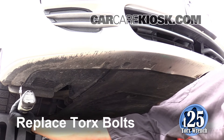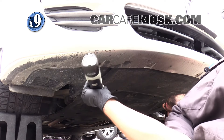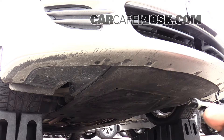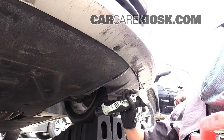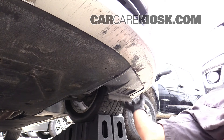Replace the Torx bolts by turning them clockwise. Safety glasses are a must when working under your vehicle — there is a significant amount of debris that collects and falls into your face as soon as you start removing the fasteners. Make sure the assembly is tight and secure.